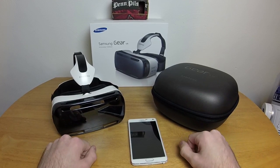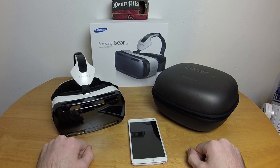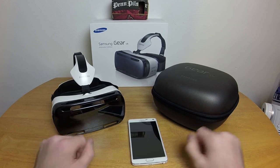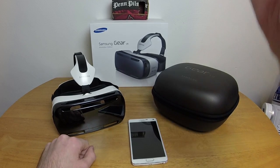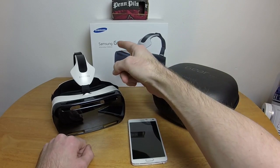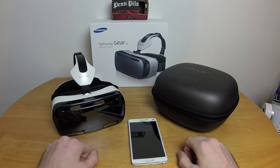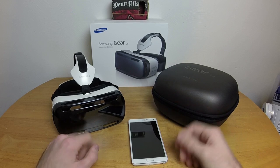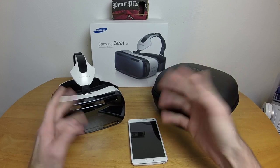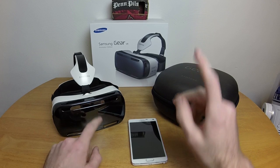Hello everybody and welcome to ChronoPlayz in the Real World. Today I'm going to be looking at another in an ever-growing collection of stereoscopic devices: the Samsung Gear VR Innovator Edition. I don't know what really makes it an 'innovator edition' — I assume it's because it's the first one, or maybe we're beta testing it. Maybe it's just because we're on the bleeding edge of technology.